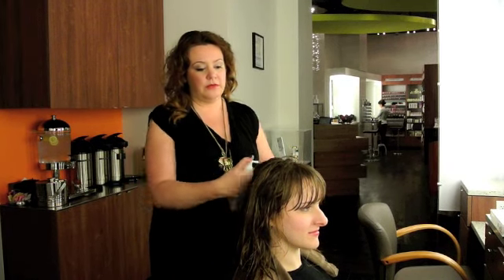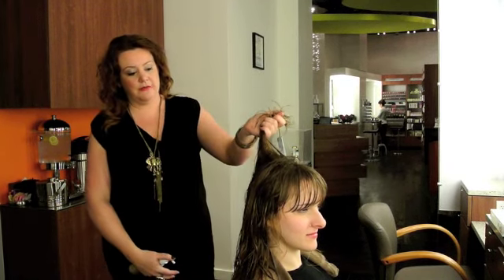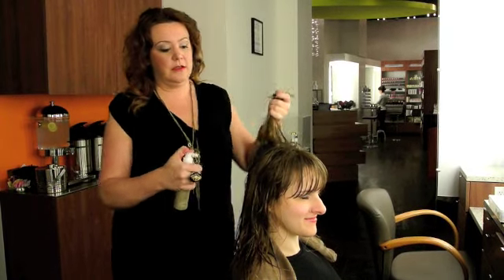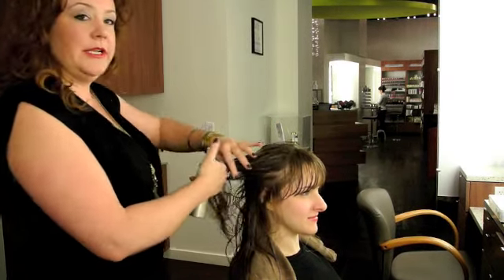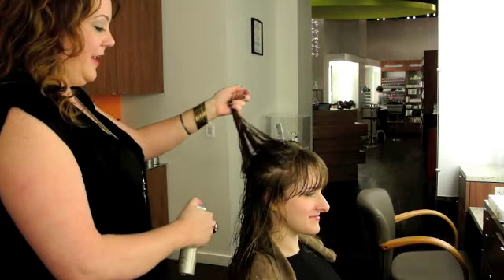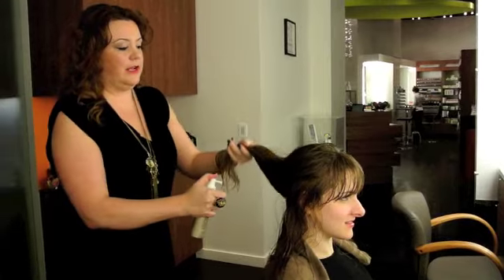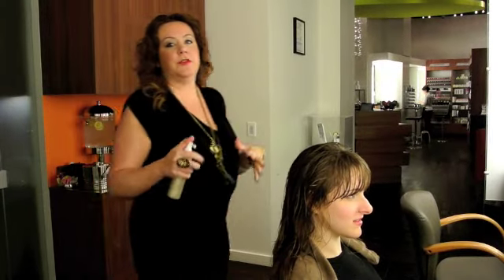A little bit of volume on the top, so I'm going to carry it mostly through the ribs, down mid-shaft, and then actually incorporate a little more soft body into it as well. I'm hoping to bring about a little bit of texture, a little bit of wave, and light rock and roll as opposed to super, super pretty.